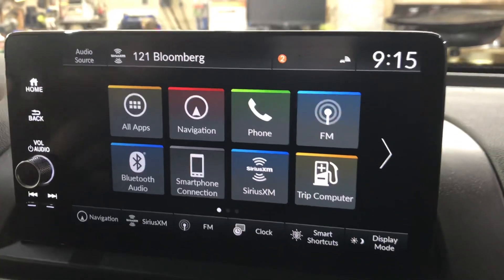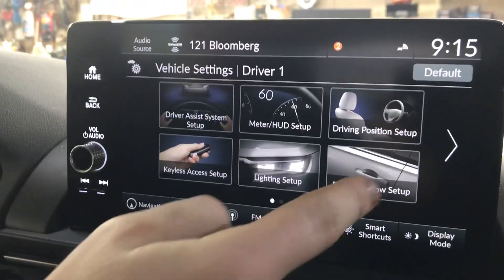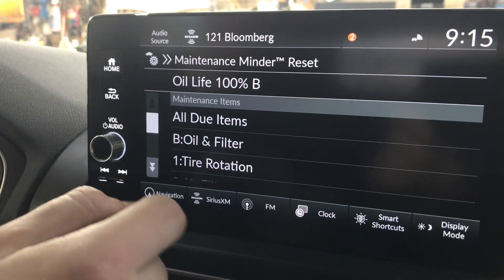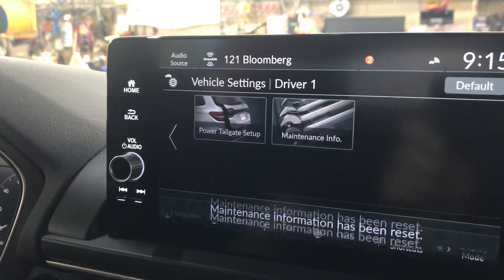It's on Home, so you slide over, hit Vehicle Settings, scroll to the right, hit Maintenance, select Reset Items, All Items — it asks would you like to reset — hit Reset, and there you go.